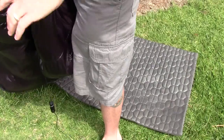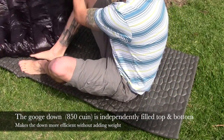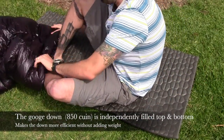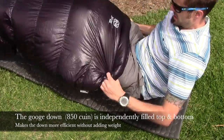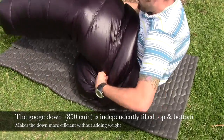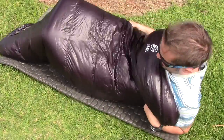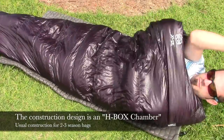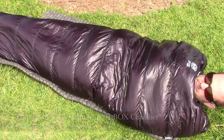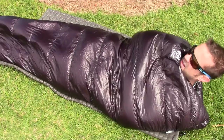So I'm going to get in the bag and move the camera around so you can see what it looks like. As I said, it is like a giant sock — there is no zipper. You basically just snug it up, get in there, wrap it around you, and you're good to go. It's like a big cocoon, and it's extremely soft on the skin. It's very warm.